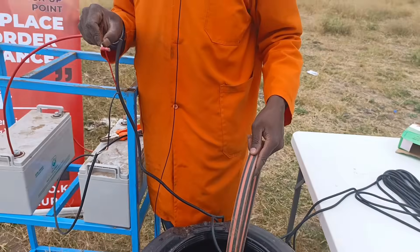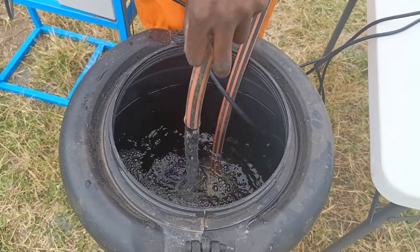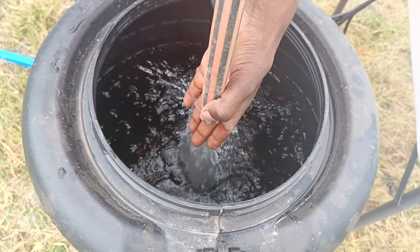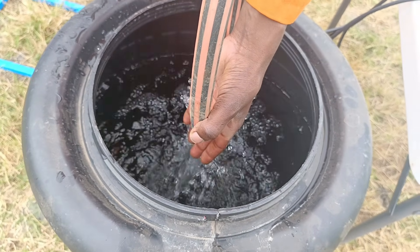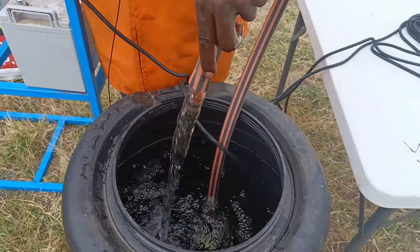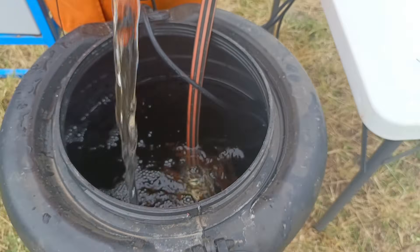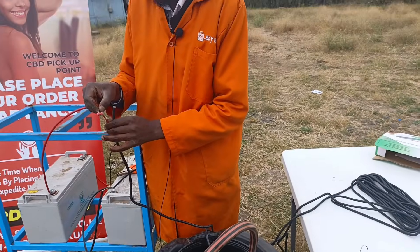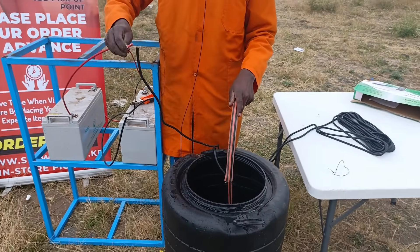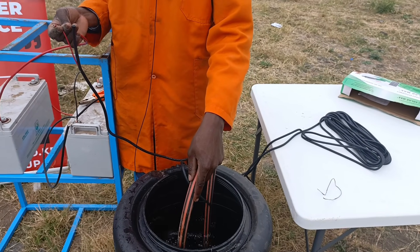There's the pump — as you can see, working perfectly. The flow rate is good and the water has a lot of pressure. It's running perfectly. When I disconnect, the water stops. When I connect, the pump starts working immediately — as you can see.